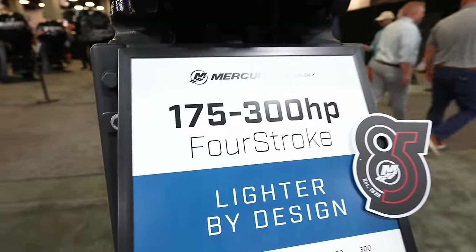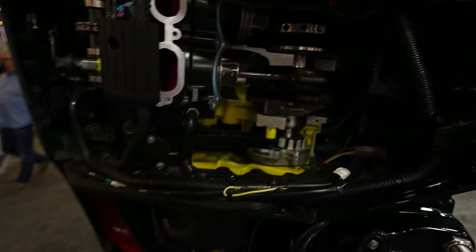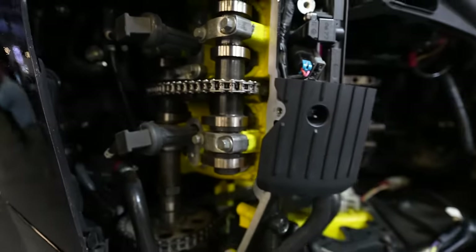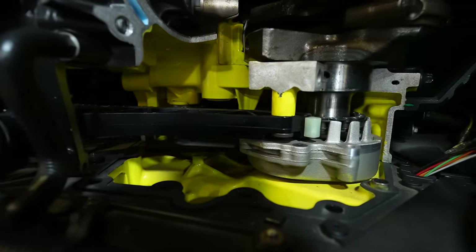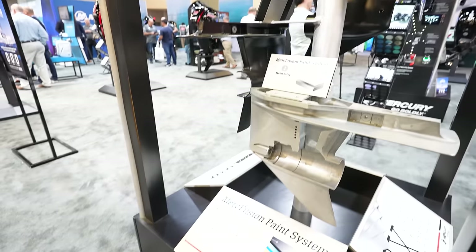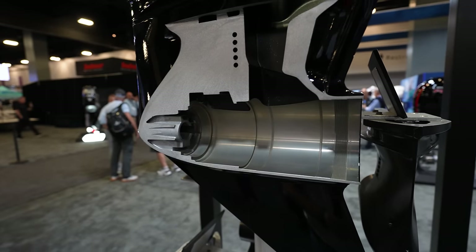Here's the 175-300 engine completely cut open. You've got different horsepower specs — 475 — and your weights listed. Inside you can see the pistons clearly, the valve train in the back, your timing chain and all that down there, plus the starter. They also have gear cases cut open so you can see the inside: the four-bearing race, where the pinion goes, and your intakes.